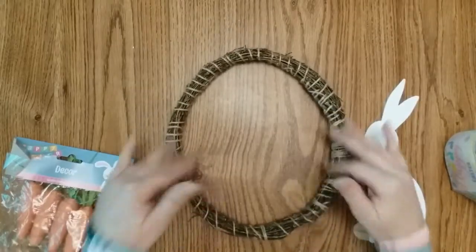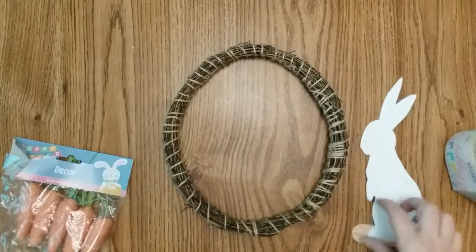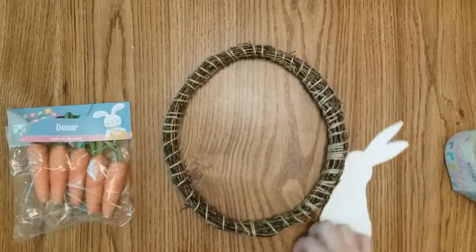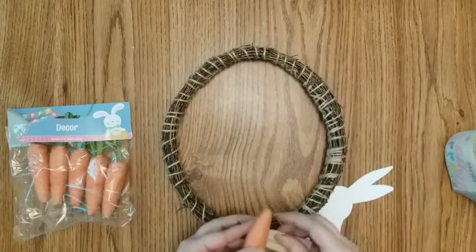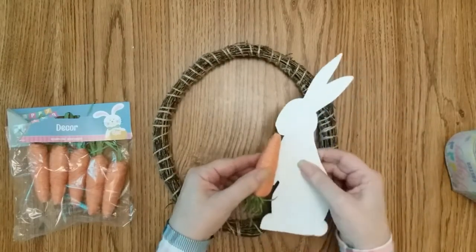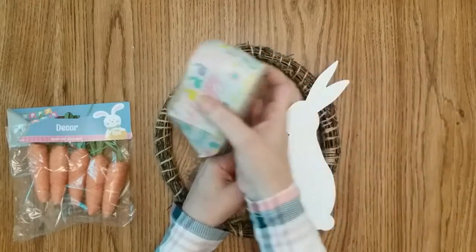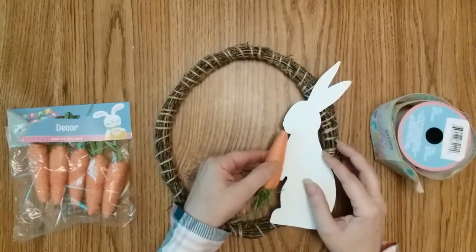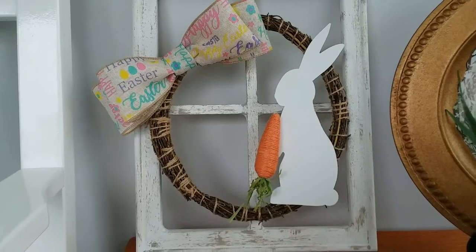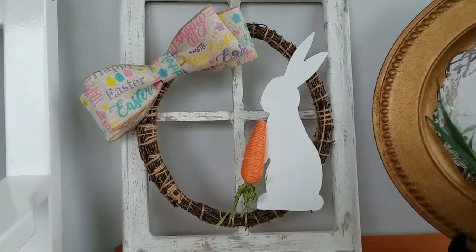I tried to bend this into an oval shape — I actually tried like an egg, but I settled for oval. Next, I'll take one of these carrots, hot glue it on here next to my little bunny like he's eating it. Hot glue it on my wreath form and add a pretty bow and that project will be done. Now, how simple was that to make? I'm loving it. Okay, on to the next craft.